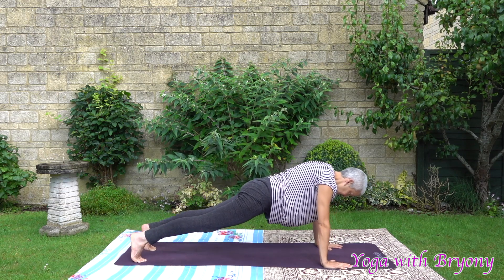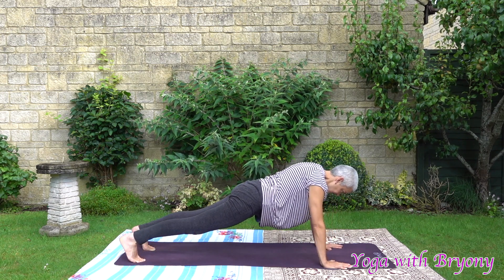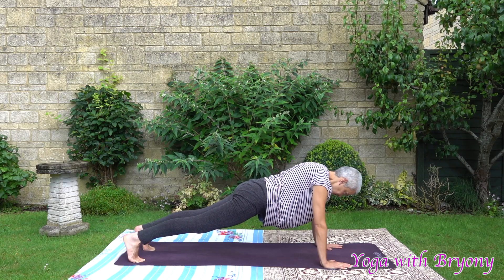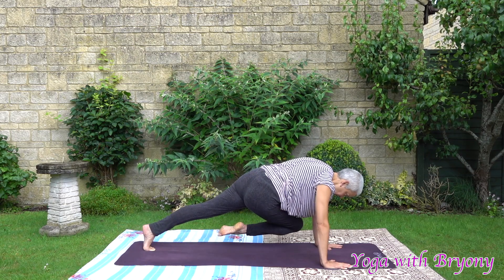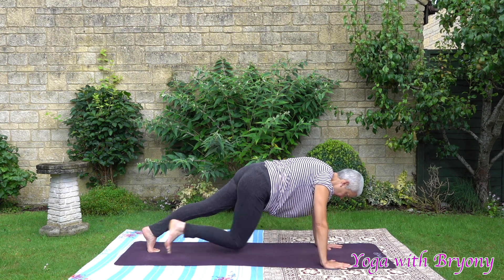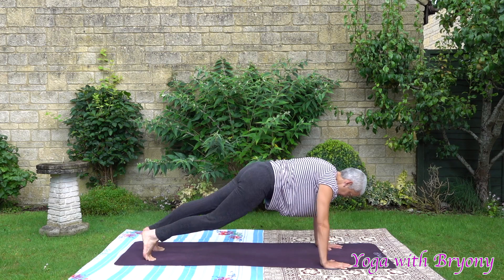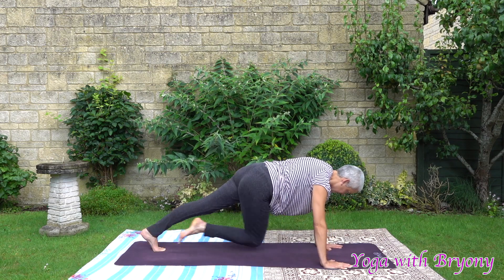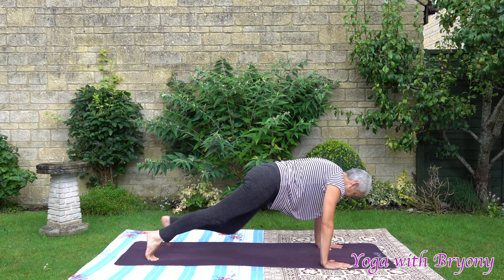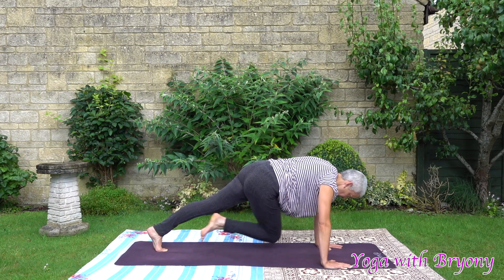Feeling strong in this posture. Wrists underneath the shoulders. Find that beautiful line from the crown of the head to the tip of the tail. We're going to do mindful mountain climbers but bring the knee to the opposite elbow. When you're ready, inhale the right knee to the left elbow. Exhale back. Inhale the left knee to the right elbow. Exhale back. Go backwards and forwards in your own time — moving gracefully, mindfully, consciously. We're going to stay here for five, four, three, two, one.